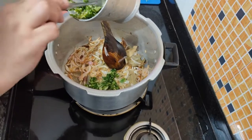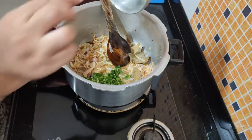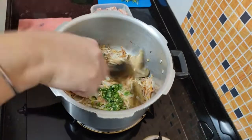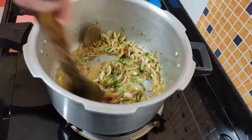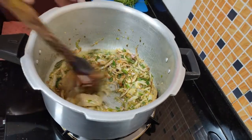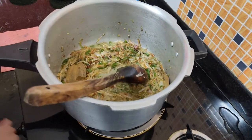As you know, I like it a little spicy, so I have added 10-12 mirch and the lesson also. We will mix it with this — the lesson and the mirch are good. The lesson has come through, so the raw smell will go away.